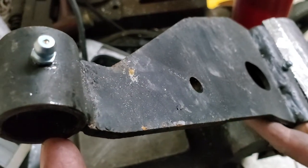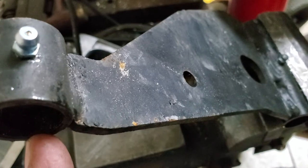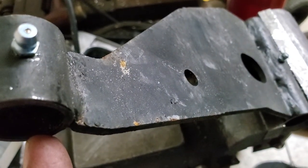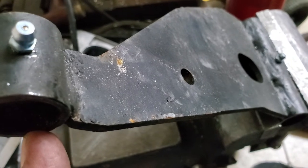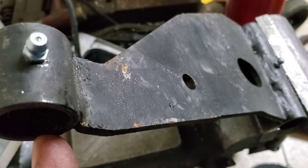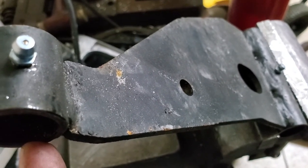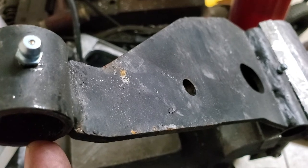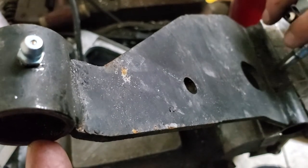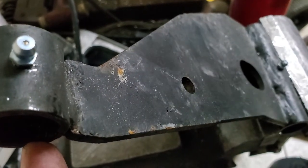We're not dealing with a perfectly round piece of tubing — we're dealing with a piece of flat mild steel that has been rolled into the shape of a circle, and the bronze bushings just wouldn't work out for us. So we came up with — from our engineer — a very high-tech polymer hard bushing, greasable, impervious to grease, gas, oil, things of that nature. It's supposed to last forever, so we'll see.